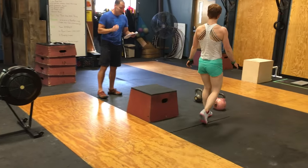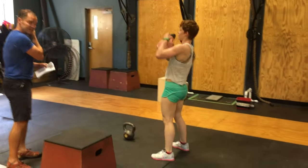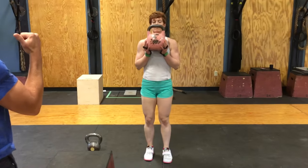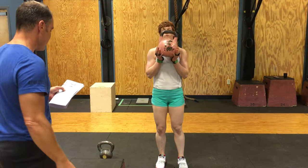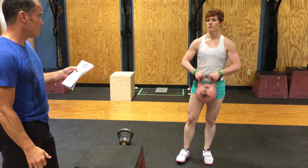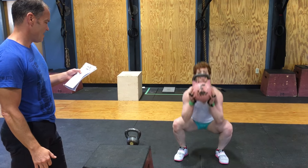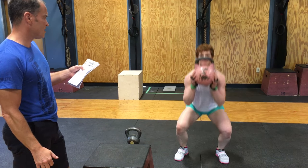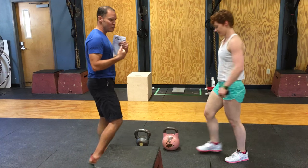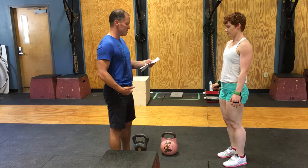Kimberly is going to come over here and do 16 goblet squats with a 16 kilogram bell. Athletes must face this direction at all times. For movement standards, the hip crease has to be below the knees, and there must be full extension at the top. 15, 16 — she's done with the goblet squats.